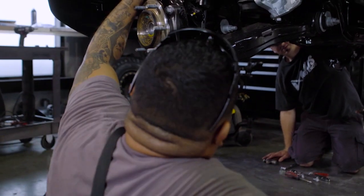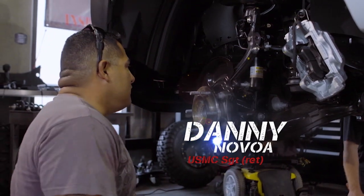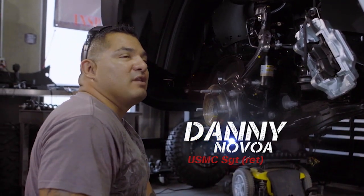I love old cars, classic cars. I can definitely rebuild my own motors and help out with a lot of stuff. I love being down here. It's definitely therapy for me.